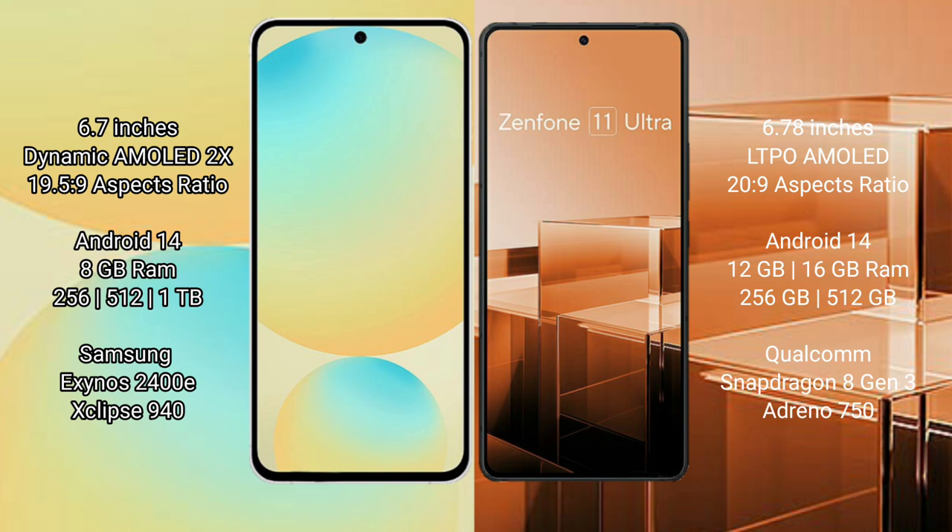Samsung Galaxy S24 FE offers 8GB RAM and 128GB to 256GB or 512GB internal storage, powered by the Samsung Exynos 2400E processor with a GPU.